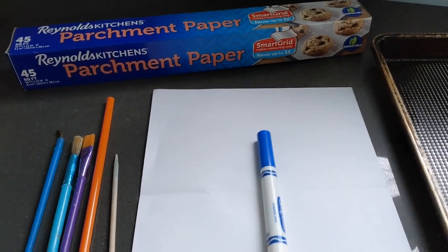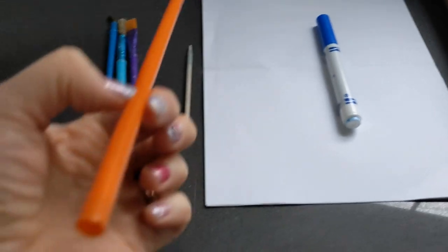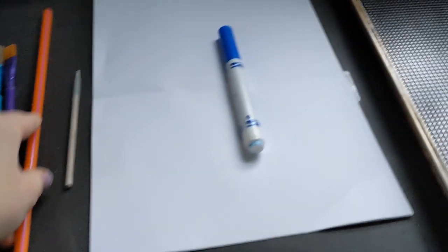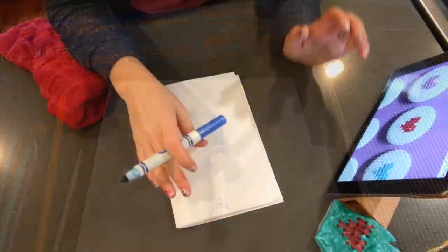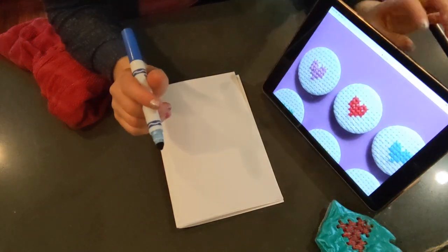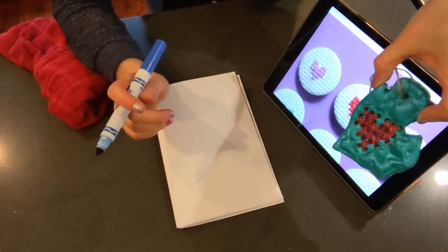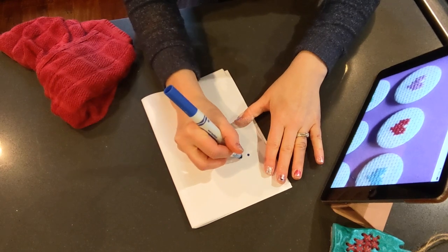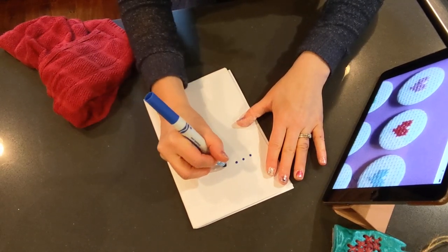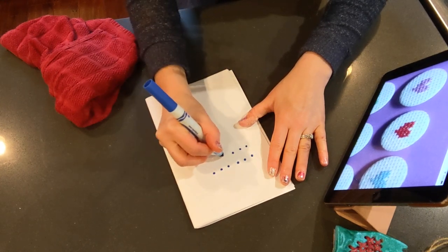For this next part you need a marker, paper, something to poke with that has a round bottom — I find this size to be the best, but whatever you have, a large straw preferably — parchment paper and a baking sheet. The very first thing you want to do is find a pattern and then look for where you need to make dots. I'm going to use this heart pattern but do one less row, because that's what I did for my Michigan and I thought that was the perfect size. So let's dot away — one, two, three, four, five, six. This will all make sense in a minute when I show you the X's.